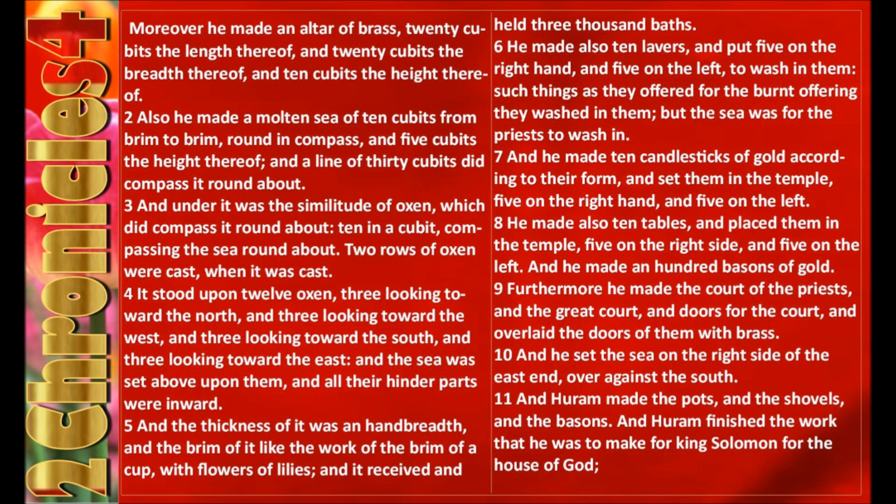And he made an hundred basins of gold. Furthermore he made the court of the priests, and the great court, and the doors for the court, and overlaid the doors of them with brass. And he set the sea on the right side of the east end, over against the south. And Hiram made the pots and the shovels and the basins. And Hiram finished the work that he was to make for King Solomon for the house of God.